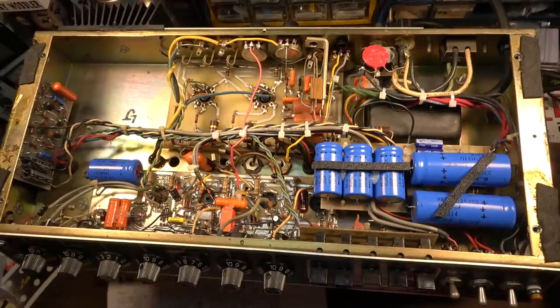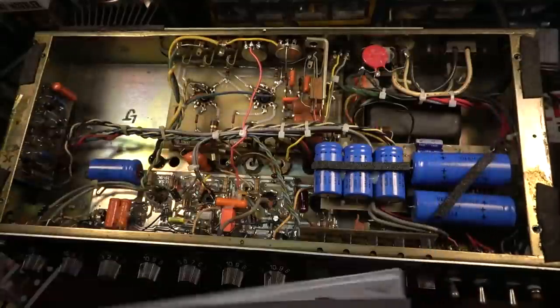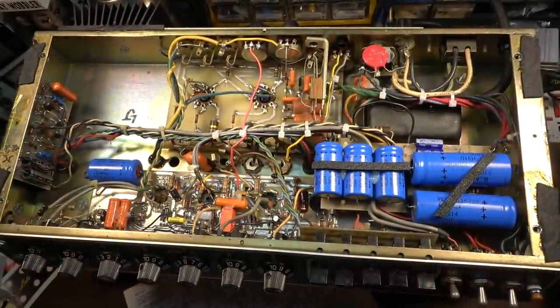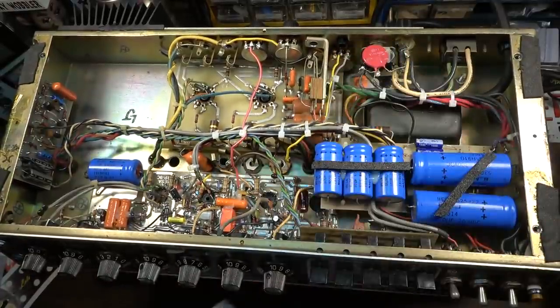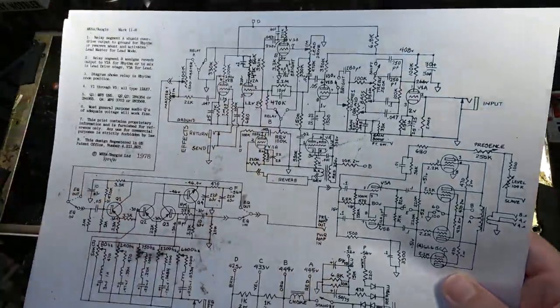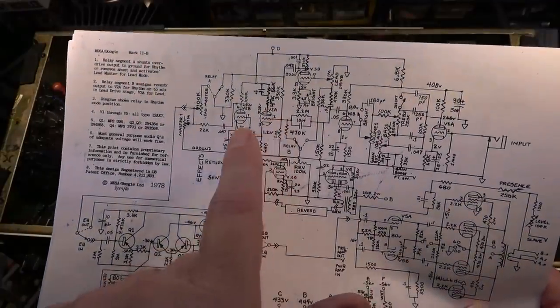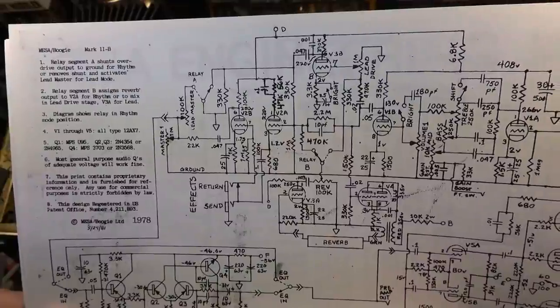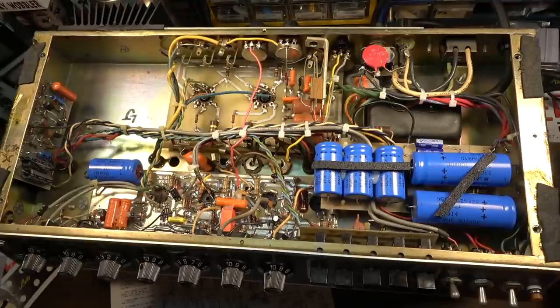This is probably the first time anyone has traced this out on video — I searched and didn't see anyone who had actually traced the schematic for what Mike Bendinelli referred to as the Mesa Mark IIB Plus. He called it the 'B Plus' after having this mod done. Basically, this thing now has an extra gain stage that it did not have before. He's converted what was a cathode follower into a normal gain stage. We're going to confirm that and trace out the full schematic.